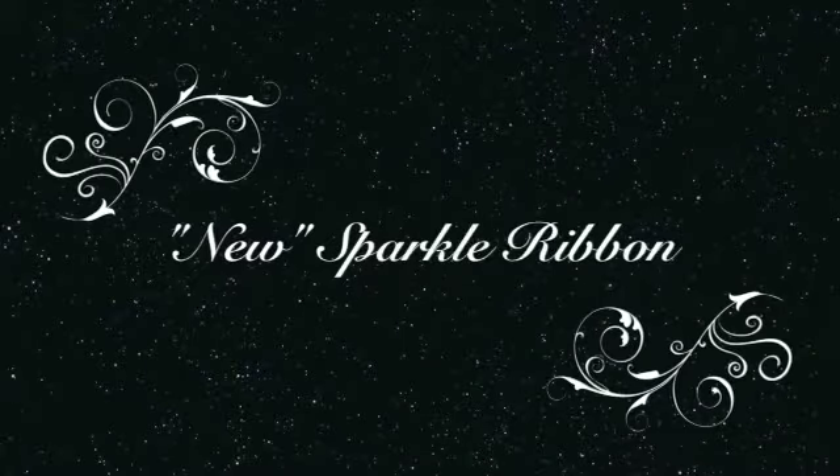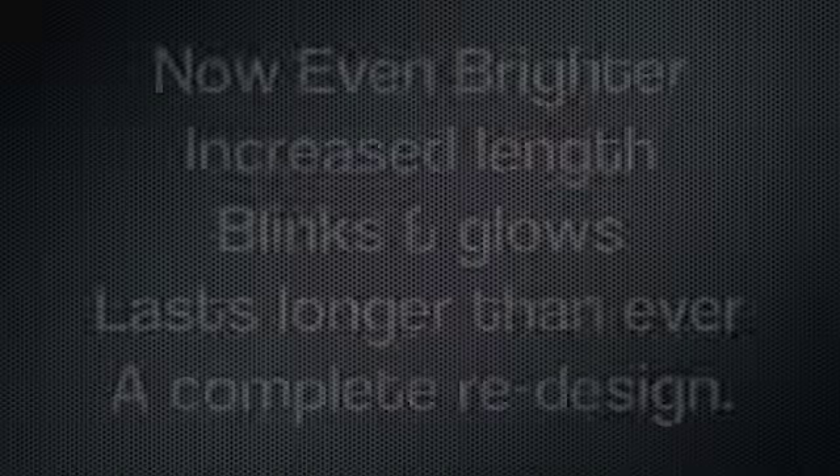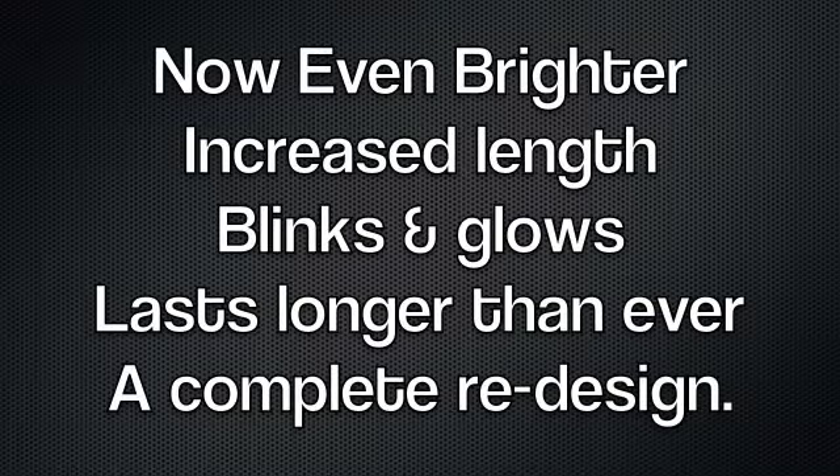Introducing new Sparkle Ribbon. It's even brighter, has increased length, and it blinks and glows and lasts longer than ever.